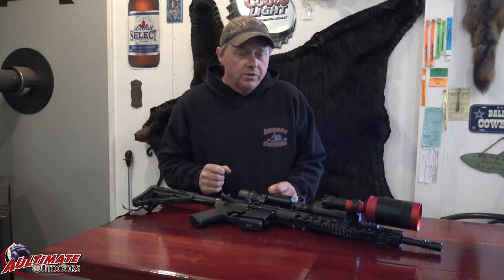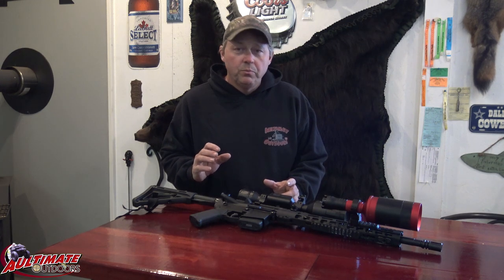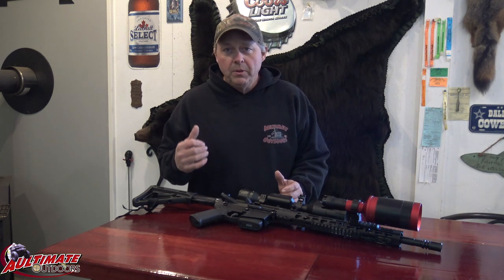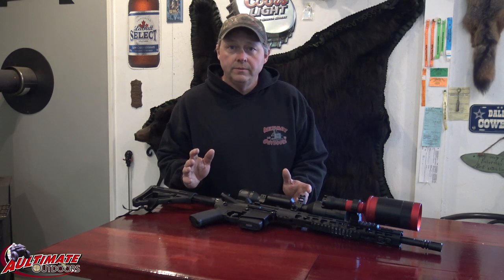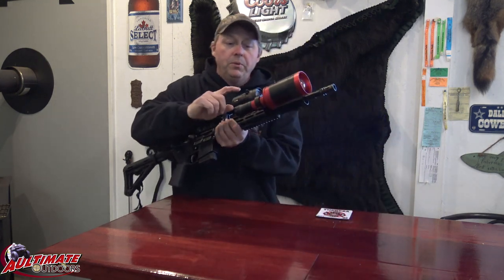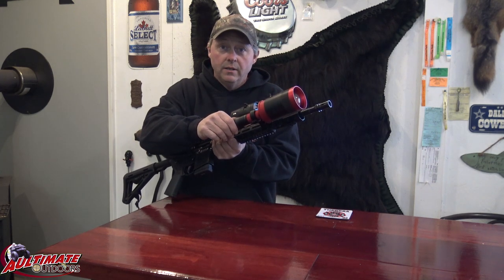What's up everybody, welcome to Ultimate Outdoors. Just down here at the compound hanging out, and I thought I would share with you a new product. My buddy Jason has got a thermal, I got the ATN 4K scope. I went and purchased one of these — it's the Sniper Hog Light, the Coyote Cannon.